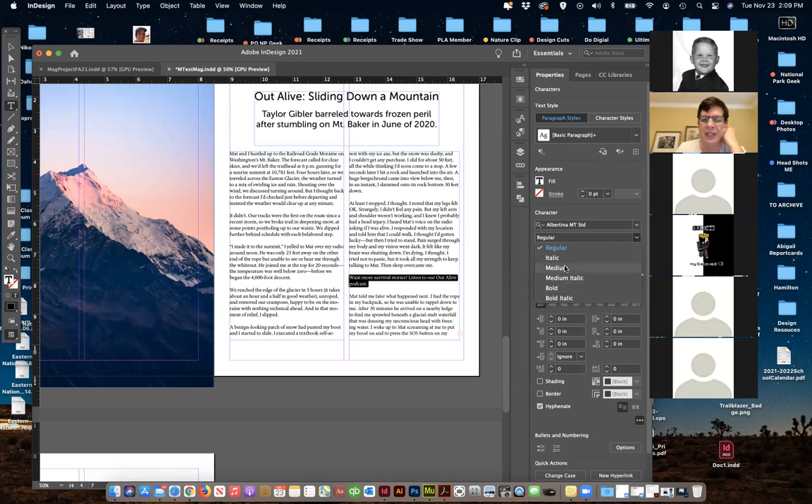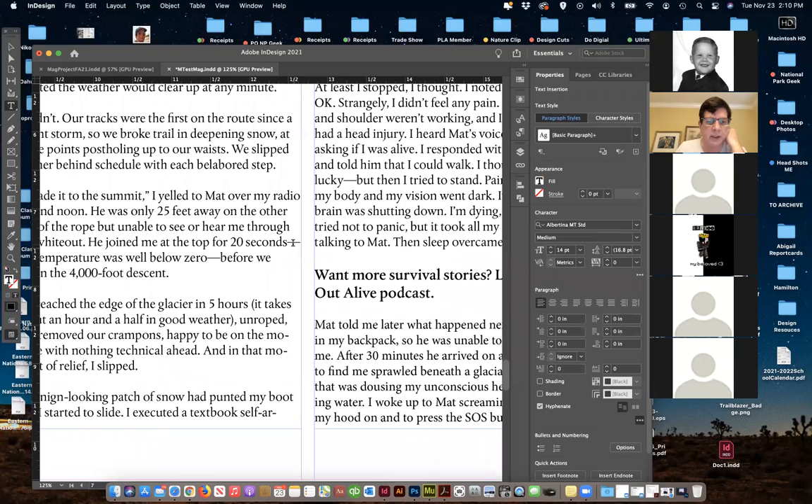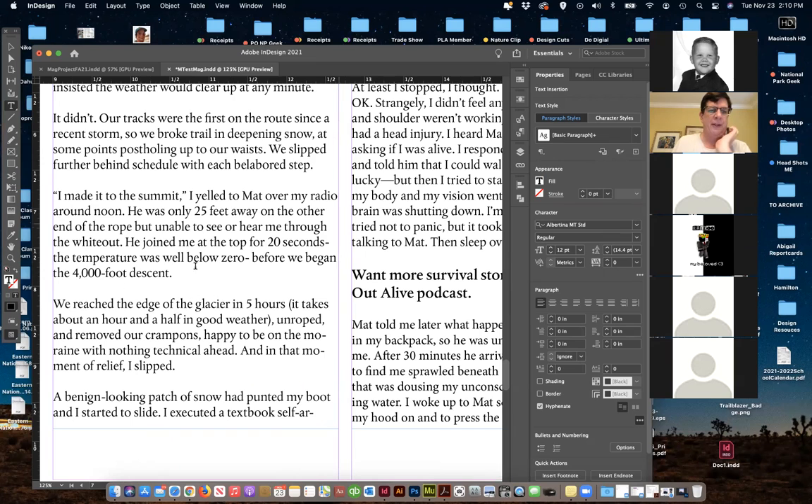I'm going to do this sub-headline as medium, make it a couple points bigger. Now we've got the article. I'm looking at things like the rag on the edge — we've got some weird things going on in here from the article copy. We do have hyphenation on. We've got this situation where 'moraine' — a technical climbing term — and 'moment' just happened to be two 'mo' words next to each other and it hyphenated, which just looks weird.